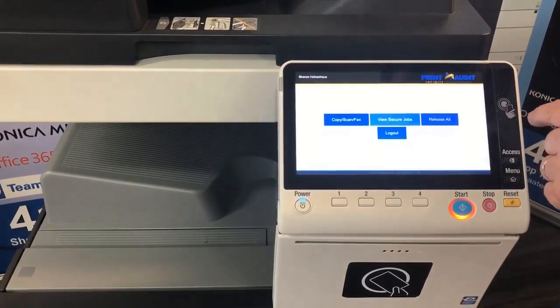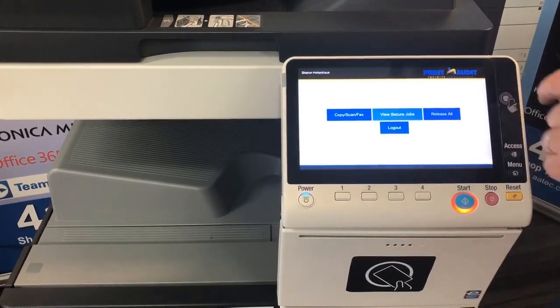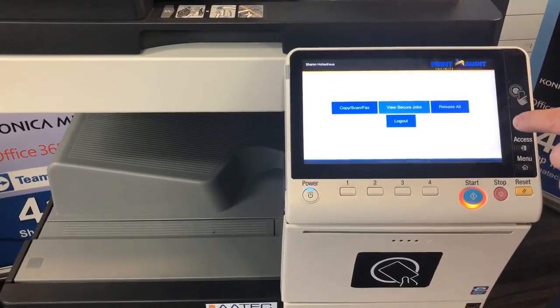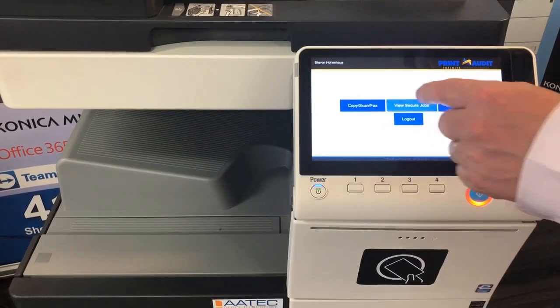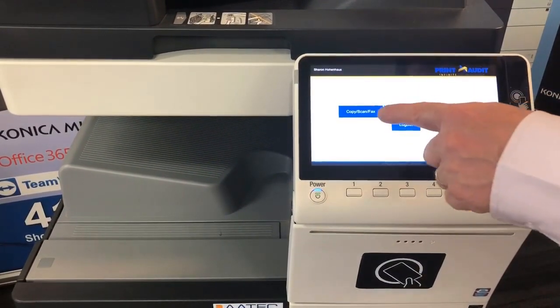I've just got the basic settings set up at the moment, but on here we can choose to release all jobs that are held in the queue. We've enabled print release for this one. We can also view our secure or held print jobs, and we can go into the copy, scan, fax screen.